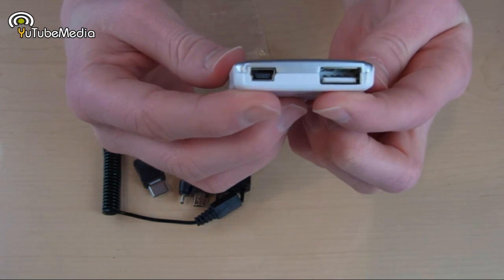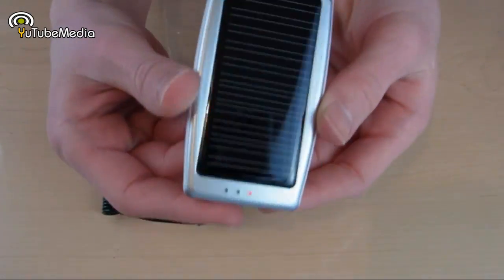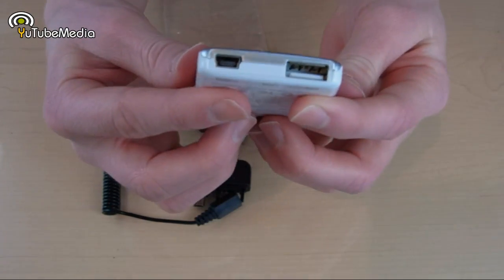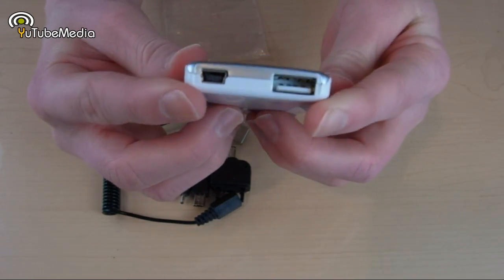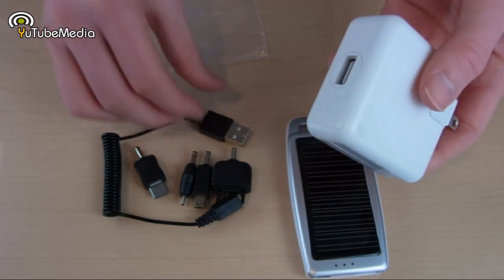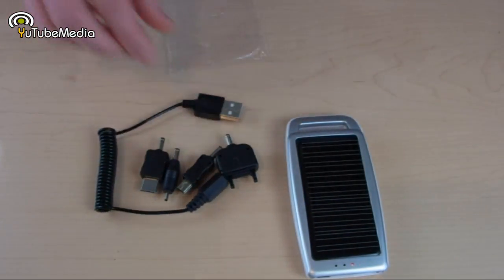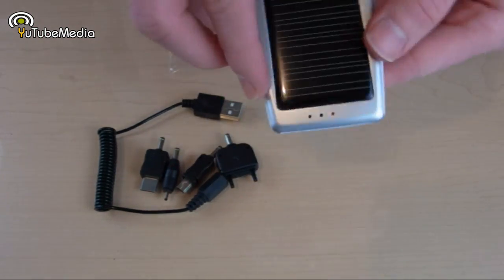The regular USB port on the front is for output to charge your device, and the mini USB port is to charge the C1 itself. It can be charged with the solar panels, but you can also charge it via USB for faster charging. You can also use your iPhone wall adapter if you don't have a laptop with you, to charge it through a wall outlet.